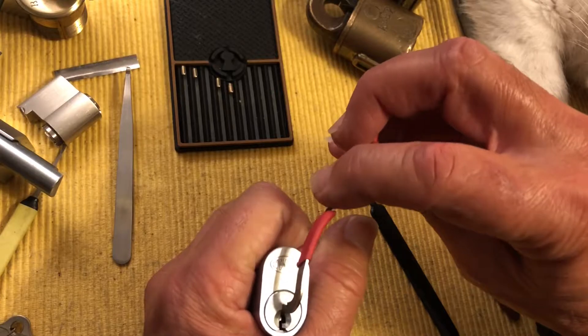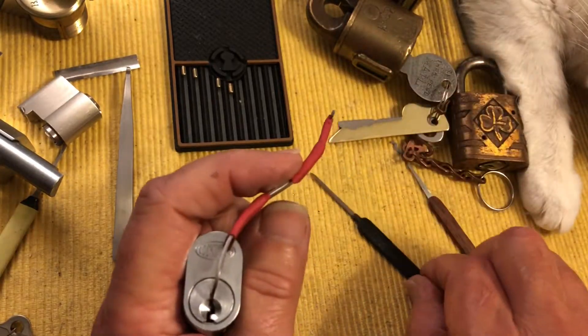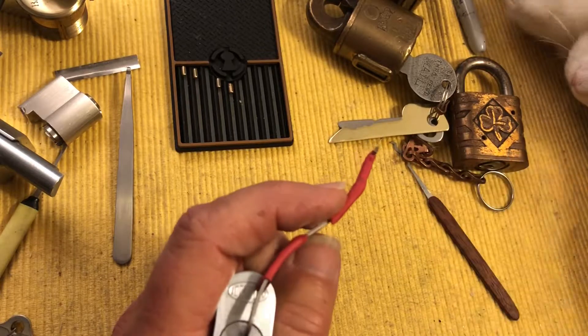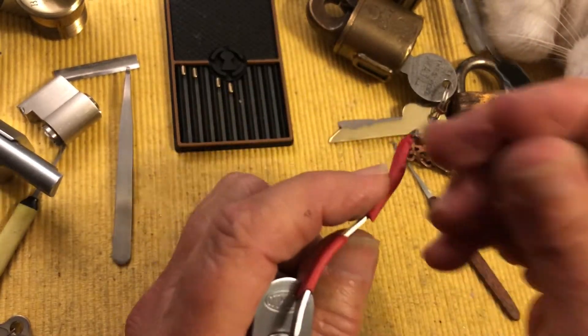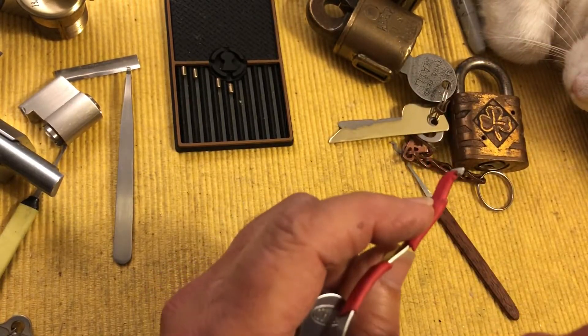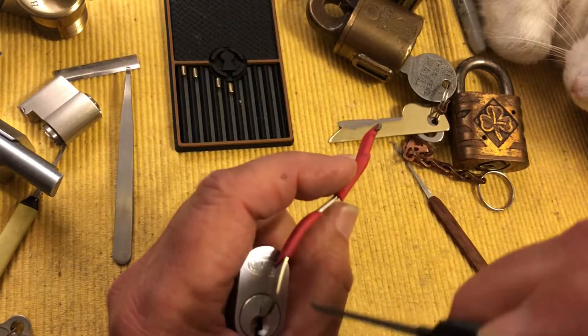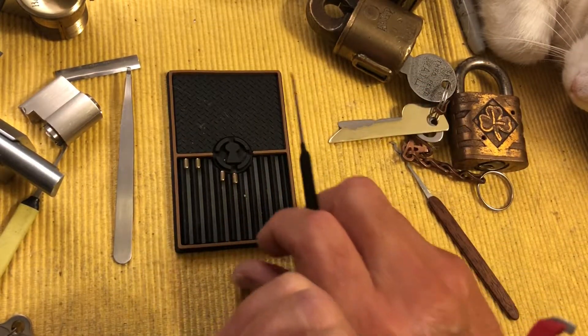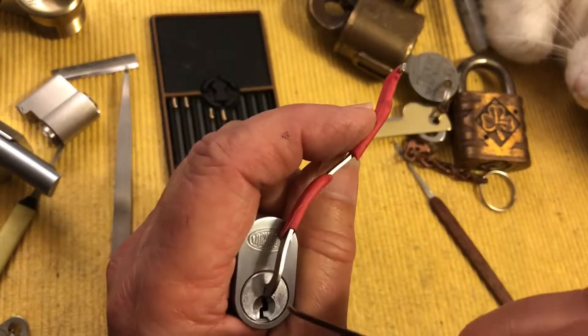I'll rub my pick on Suki for a little luck and see if I can pick this now. I took out all the drivers except one — I left one standard driver in there and the rest are security pins.